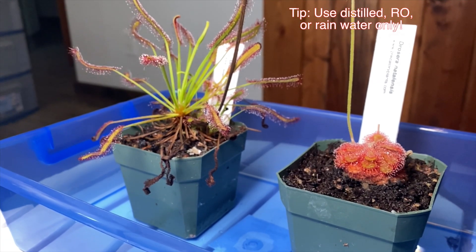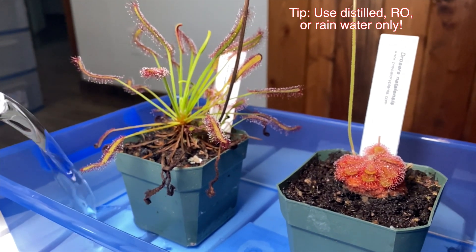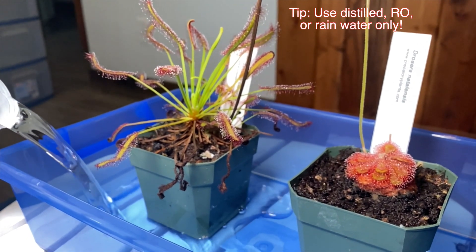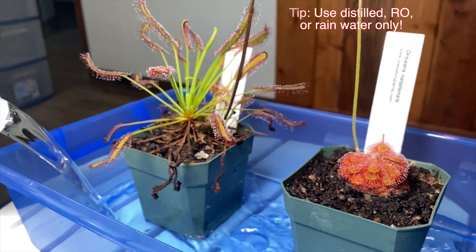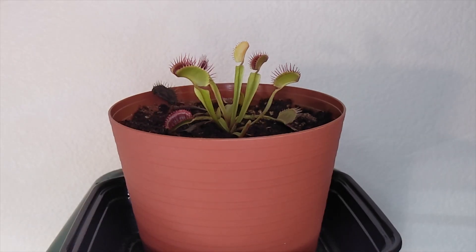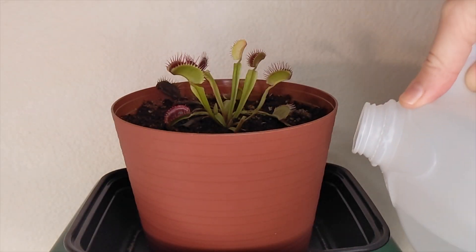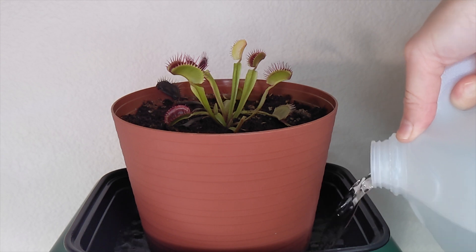The same thing applies to water. Tap water and most bottled water contain too many minerals that will build up within the media of the plant and slowly start poisoning and killing it. For that reason, you need to use pure water sources such as distilled water, reverse osmosis water, or rainwater. Rainwater is free if you can collect it, but if you're a beginner, the most practical option is distilled water. You can easily get that in most grocery stores — in the United States it's about a dollar per gallon, which is enough for a few weeks if you have a single plant.